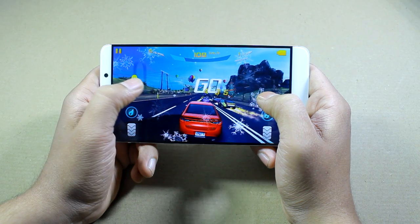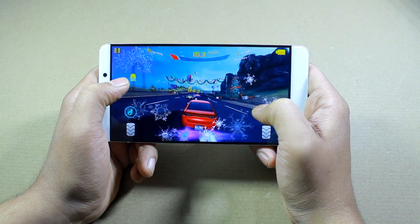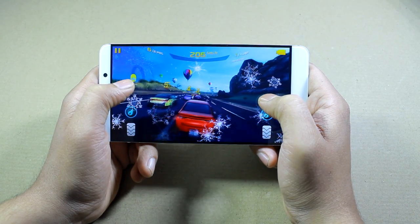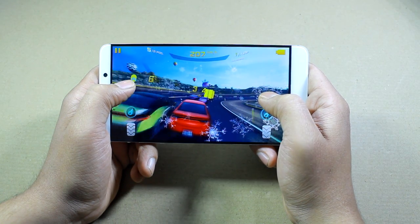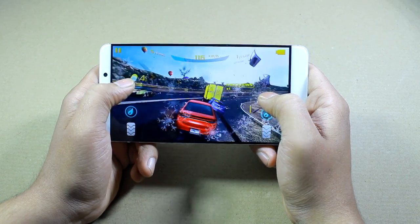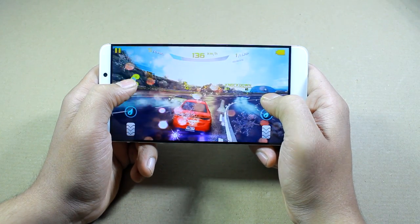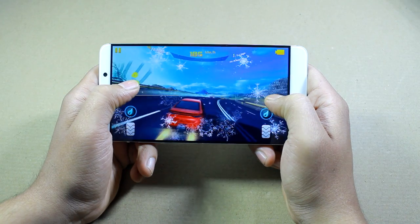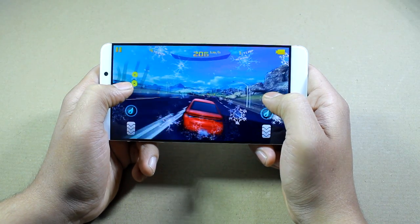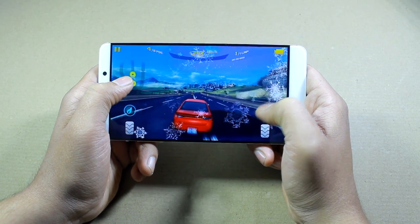The next game that we all love to play is Asphalt 8, and it's kind of a benchmark game for any device on the market. The game looks superb — the 2K display with the 6.33 inch screen size is really meant for gaming, that's what I can feel.